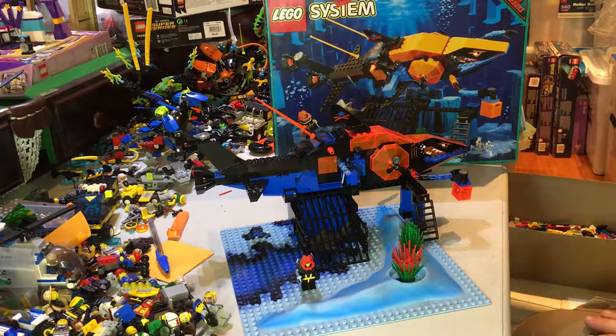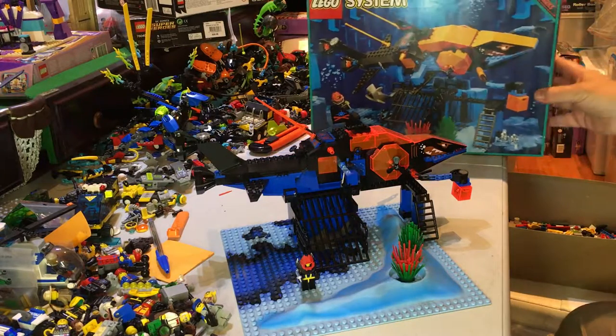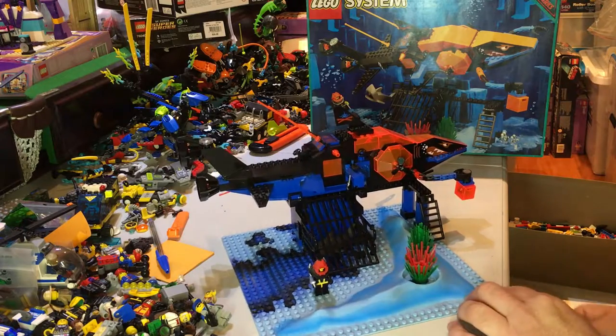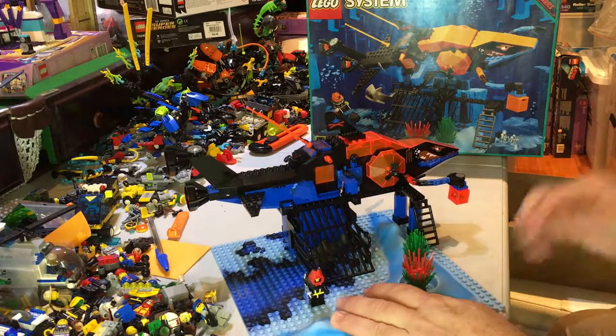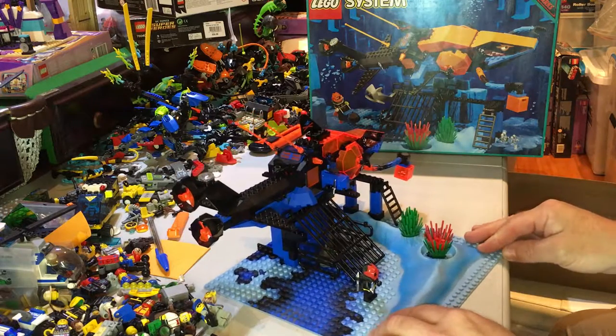Hey YouTubers, this is GopherBob on the GopherBob channel and today we are doing a review on set number 6190. It is called the Shark's Crystal Cave and it was part of the AquaZone AquaSharks theme. It has 258 pieces and 2 minifigs, released in 1996, and it comes with a big base plate. This is obviously a space base plate just painted with blue to show underwater.